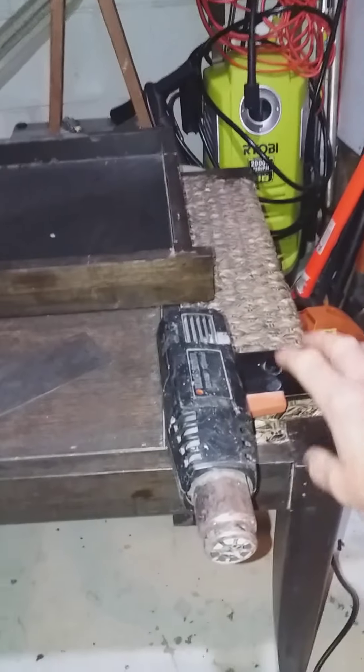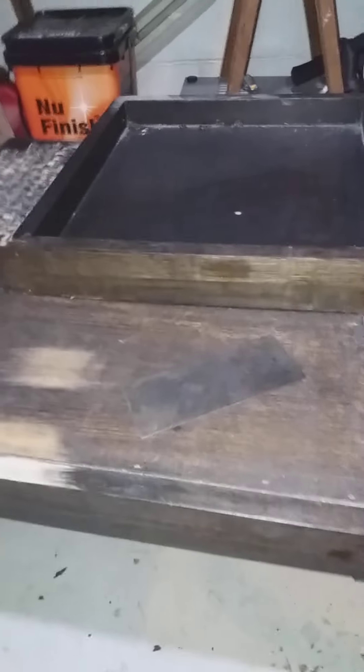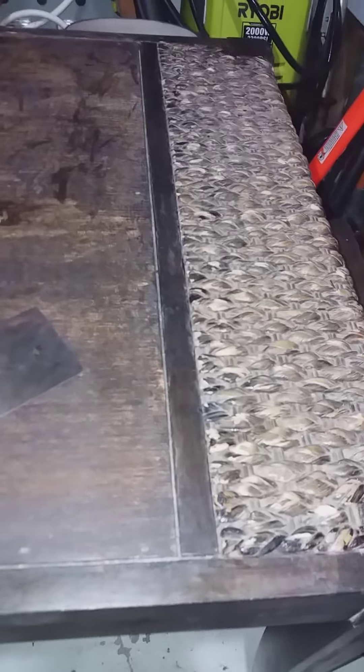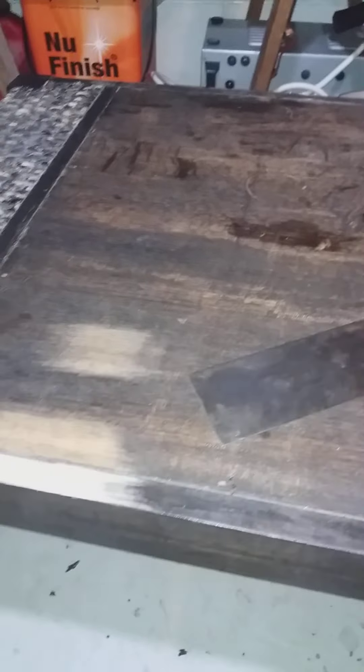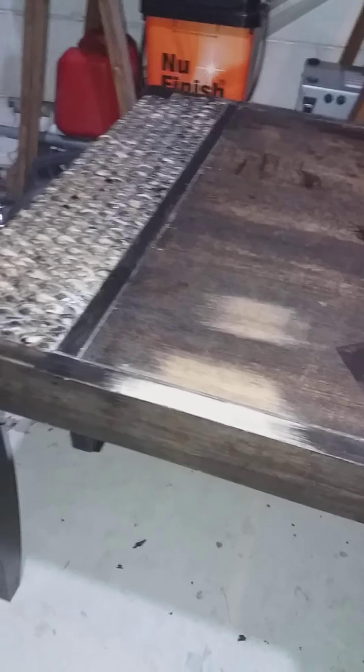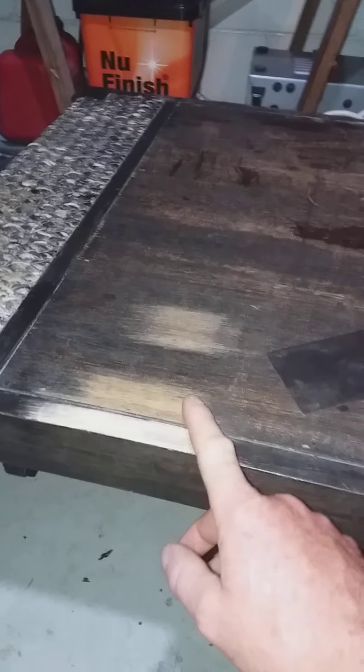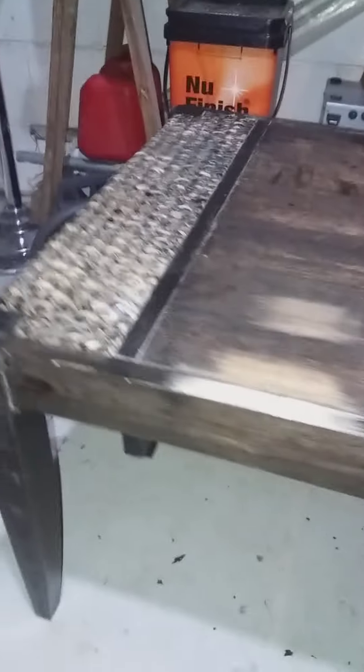This is a coffee table I picked up from the street for free, using my heat gun that I also found. It was painted black, as you can see — they even painted the weave part black. There was old polyurethane on there, so I used the heat gun and stripped it off with the scraper. It came off really nicely, revealing the original timber. Same timber on the legs too.